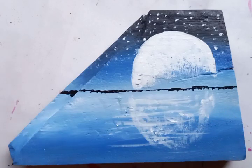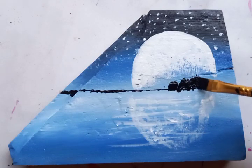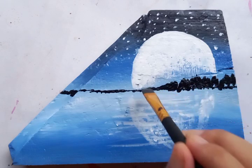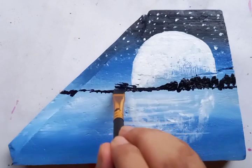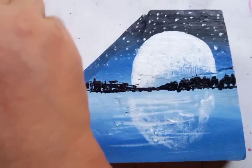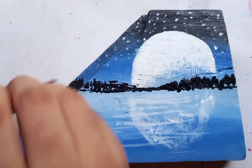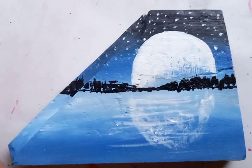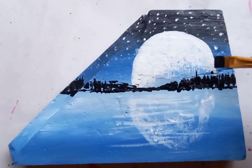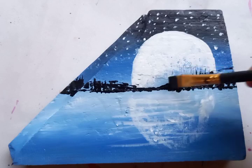Now again we are going to take the black color for the landscape and putting it unevenly — you can see from my brush strokes. In some portions it is smaller, and in some portions the tree lines are a little bit higher. Just putting a few longer steps in the upward direction, and some horizontal steps with vertical steps making the tree lines.